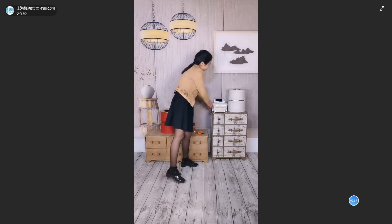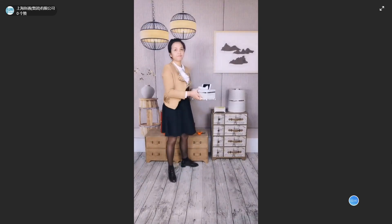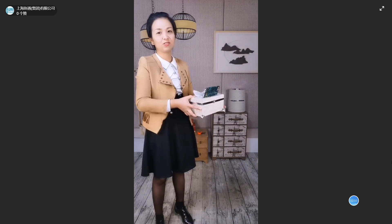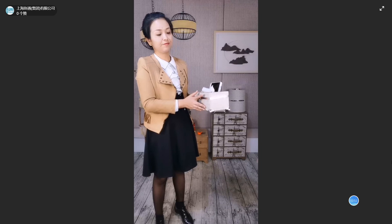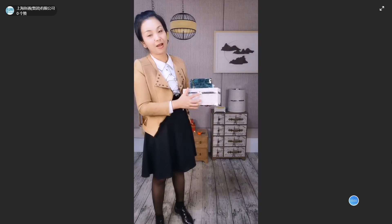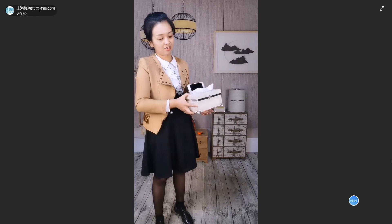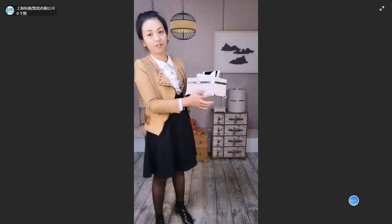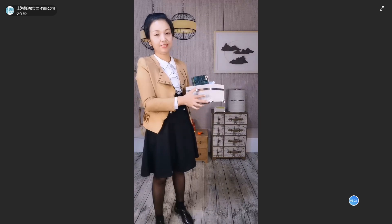The second one is the tissue box, 17 x 7 cm. We'll show you the appearance. It's the same PU with fake stitching. Here is the silver belt — a decorative belt — and in the middle is a gold buckle. The material for the buckle is not metal; it's silver-plated plastic.